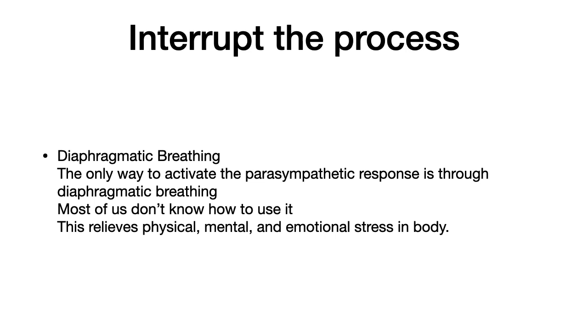Human beings need to breathe and move, and stress is going to ultimately affect how we breathe and move. What we're trying to do is start to interrupt that process. One of the best ways we can do that is with deep diaphragmatic breathing. The only way to activate the parasympathetic response is through diaphragmatic breathing. When we are in a sympathetically stressed state, it's going to increase sympathetic tone, which puts us into more of an extended posture, making it more challenging to use our diaphragm correctly.